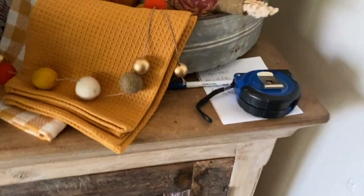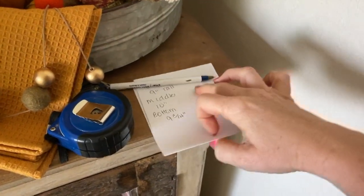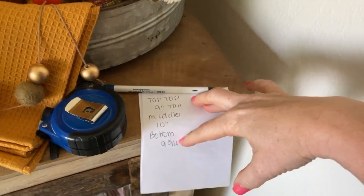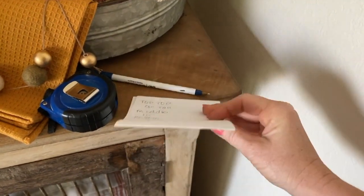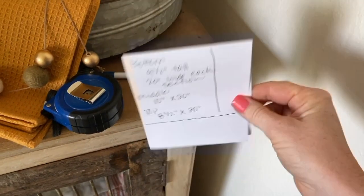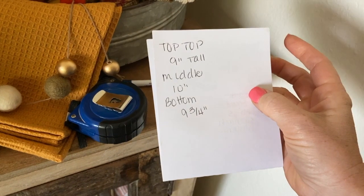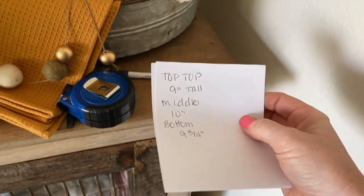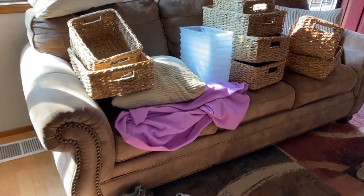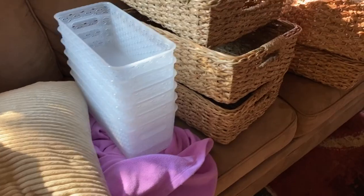One more thing before I go any further: measuring tape, pen, paper. I have measured all of the cabinets so that I know how wide and how tall they are. I'm going to take this with me when I go look for baskets so that I don't end up buying stuff, bringing it home, and having it not work.